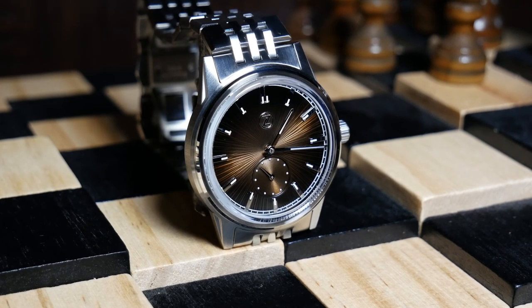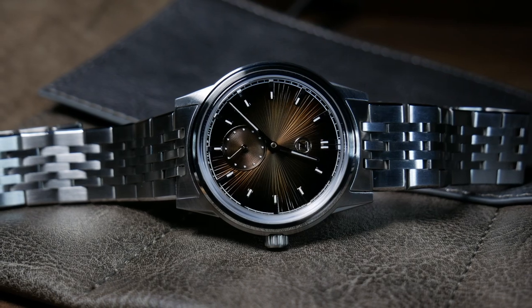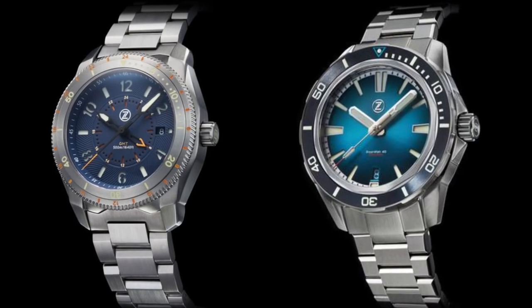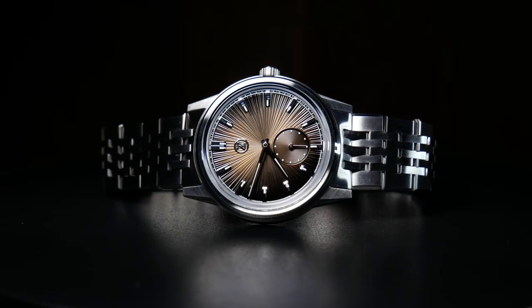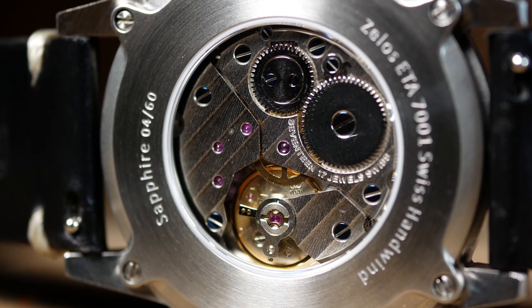Now, typically I don't review a watch until I feel like I really know it, otherwise it doesn't do anyone any good. The last few Zelos watches have sold out rather quickly, and I think the same is going to be true for the Nova. So rather than rush something, I thought I'd do a quick take and just give you guys some real world footage, and then do a full review in a few weeks.